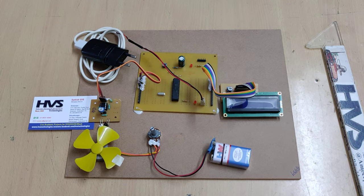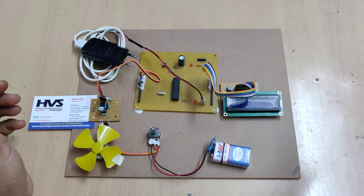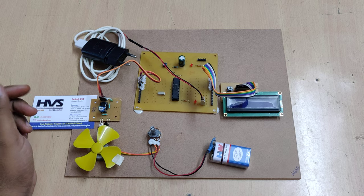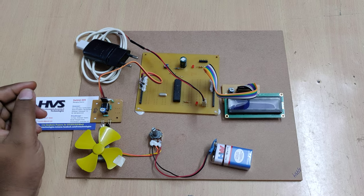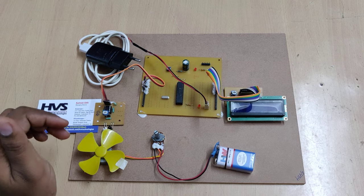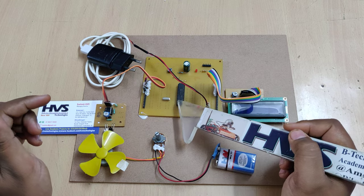Welcome to the project demonstration of the non-contact tachometer. In this project we are going to measure the motor speed in terms of RPS — revolutions per second. Generally it can measure in two modes: RPM and RPS. For high accuracy, we are going to measure in RPS, which will be calculated by our ATmega16F72 microcontroller.